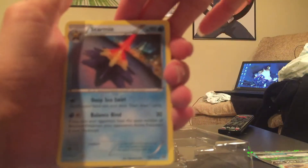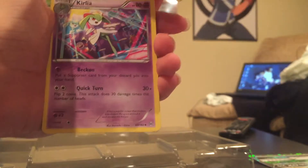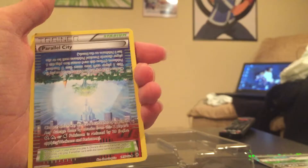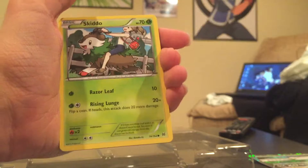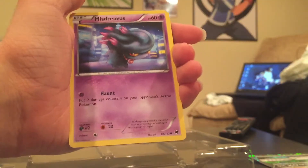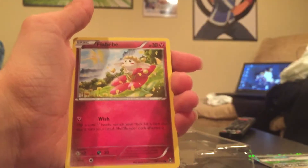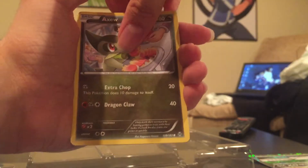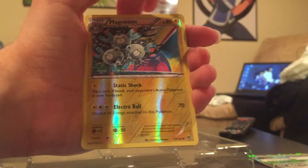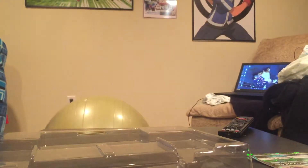Let's get into this pack — with a Staryu. A Curlia, a Parallel City, a Skiddo, a Misdreavus, a Swablu, a Flabebe, an Axew, a Reverse Holo Eevee, a Magneton, and our first rare is a Vanilluxe non-holo rare. So that pack was a dud.